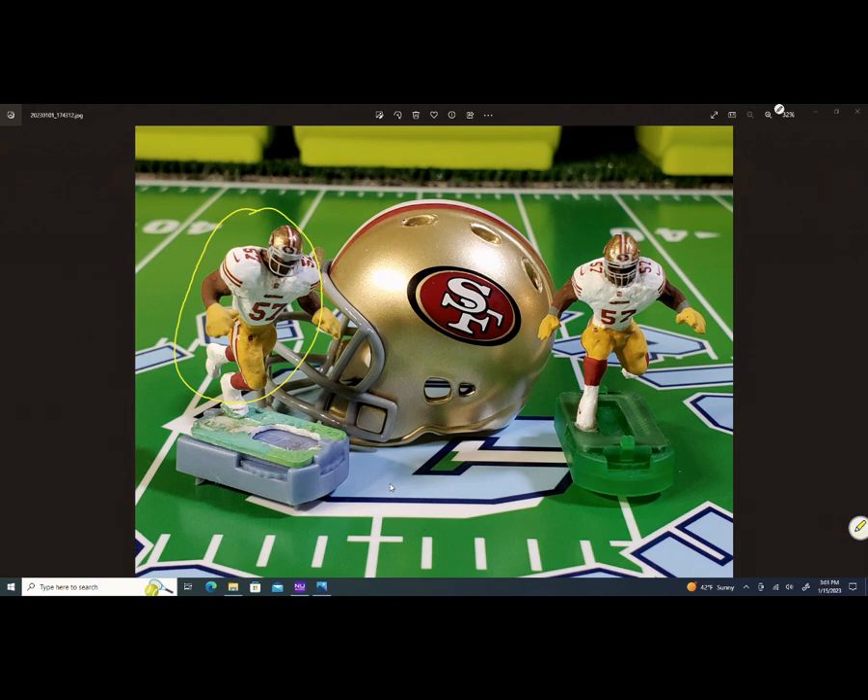The pose is fine, nothing wrong with it — it looks okay. But after a while I kept looking at it and said I'm going to change that pose. When the 49ers made that slight change to their uniform, they went from two stripes on the sleeve to three stripes.